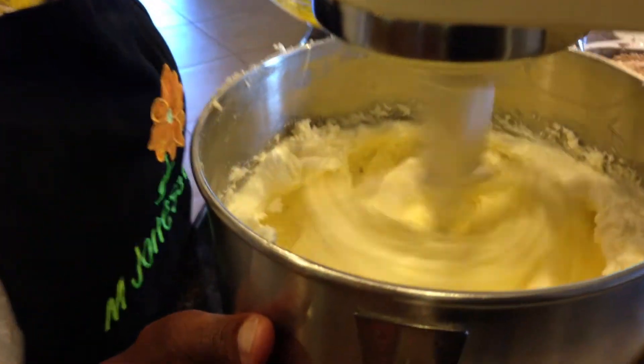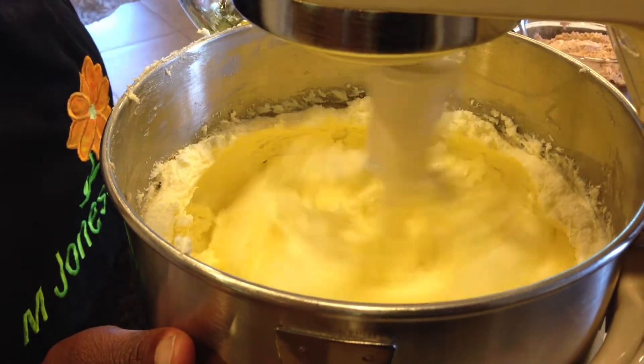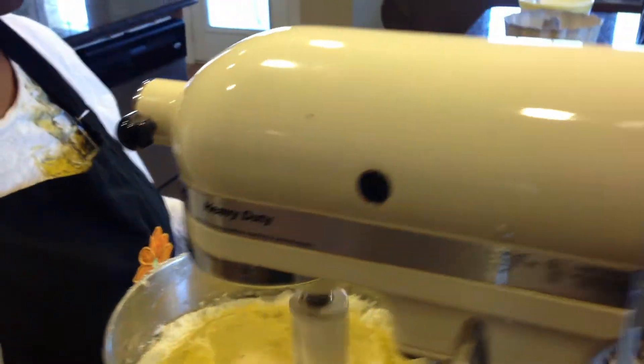You usually just wait like maybe a minute in between each egg and let them cream a minute in between each one.